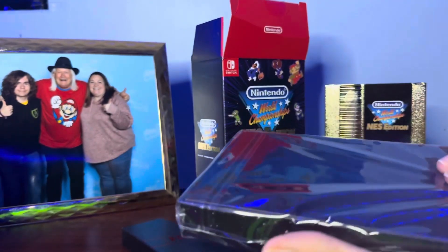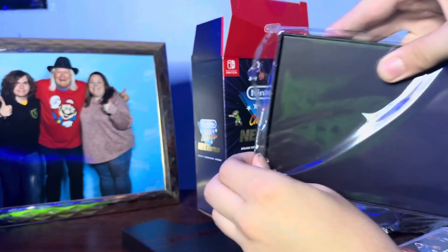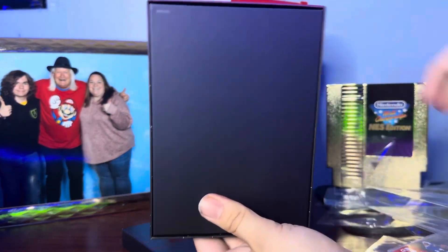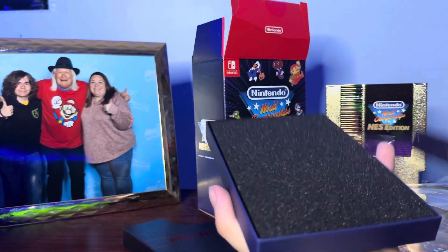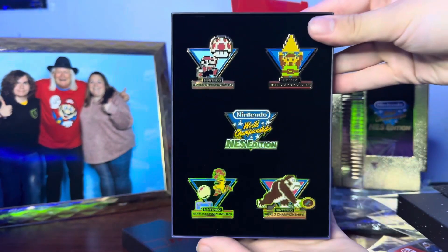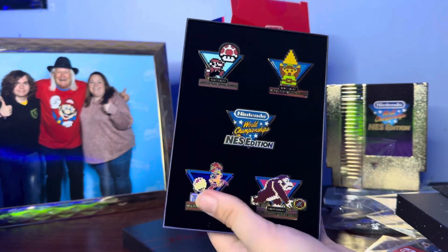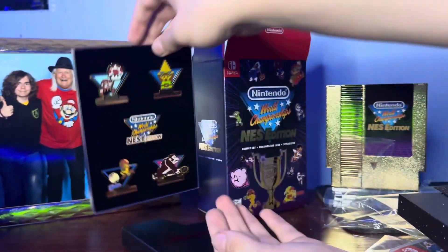How do I get this open here? Give me one second. Alright, I figured it out — you just peel the top up and slide it on out. It looks like it's going to be the pin set — yep, this is definitely the pin set. There they are. I like that. You got Mario, Zelda, Metroid, Donkey Kong. Those look sick, actually. I'm not going to take them out right now — I'll just put them right here.